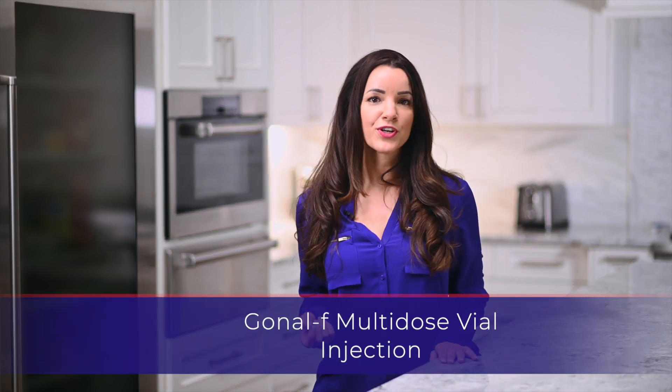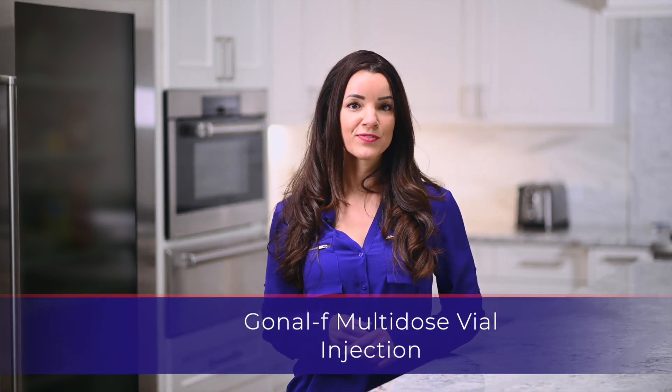Hello, my name is Sarah. Thank you for watching this instructional video for the Gonal F multi-dose vial.